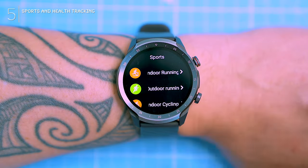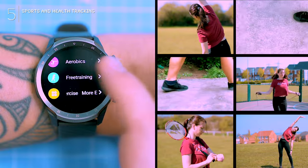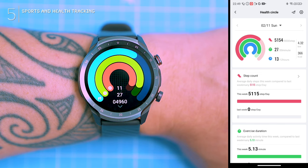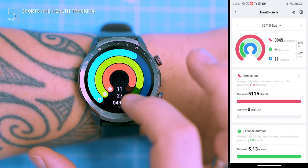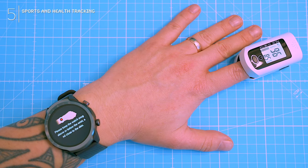Fitness time — 70 sports modes included, from running to yoga. Not bad for the price. But how's the health tracking? Heart rate has constant and intelligent modes, but are they accurate? Time to bust out the trusty pulse oximeter and see what's up.